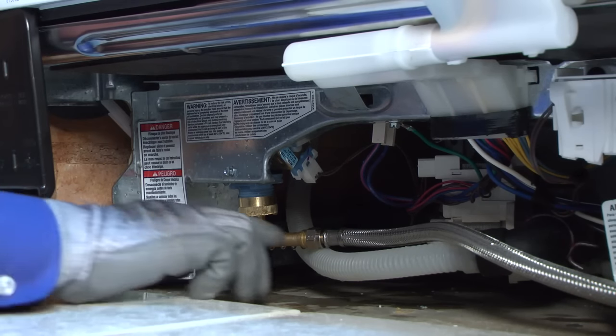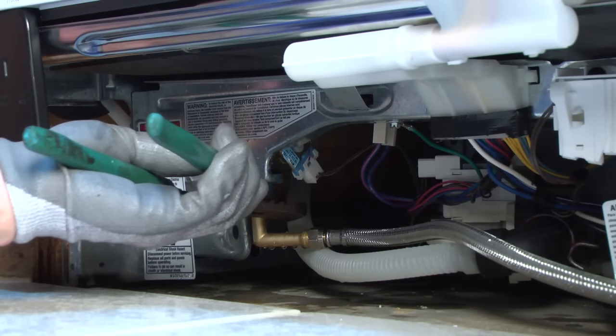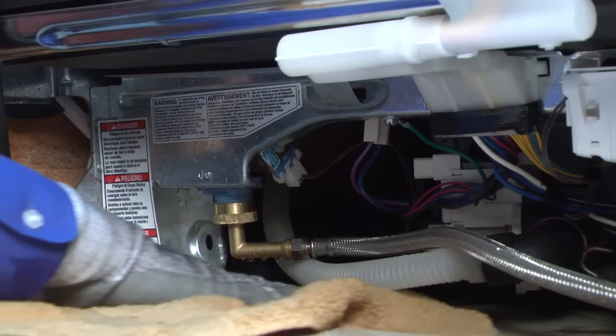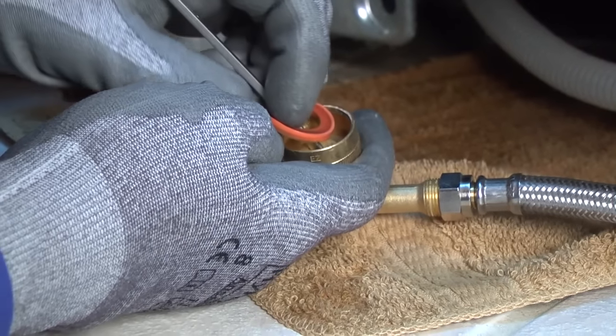Check the water supply line connection at the front of the dishwasher first. If you find that connection leaking, tighten the fitting to see if that stops the leak. If not, shut off the water supply and place a towel under the water supply line connection. Disconnect the supply line and replace the connection seal.